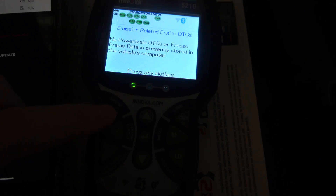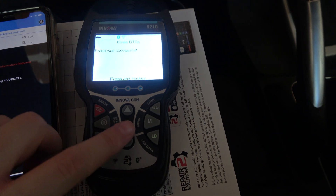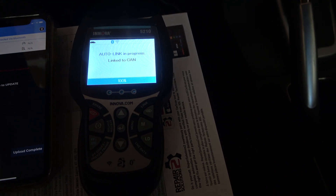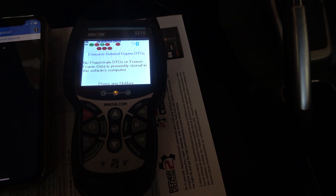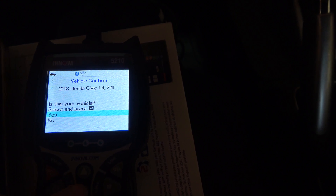What we're going to do is clear all codes. For this device, you clear the codes from the OBD2 tool, and it will reset all of the codes for the vehicle — except the service light, which is strange. Then we're going to go to service reset, and it will reset the oil light on the dashboard.